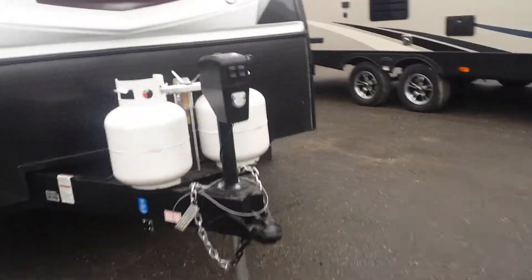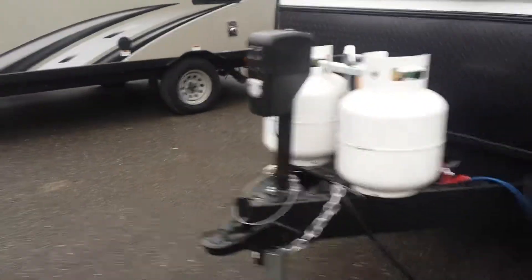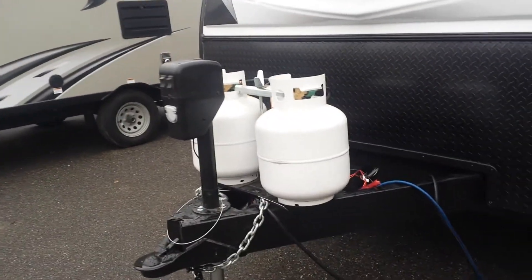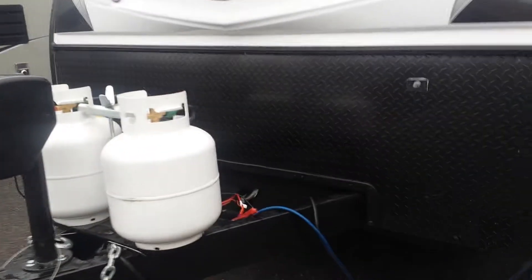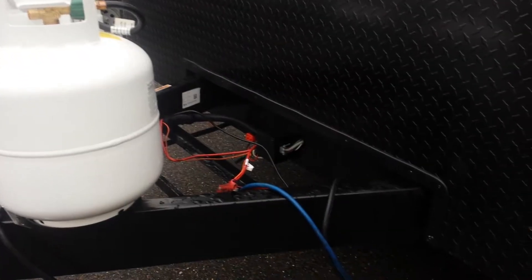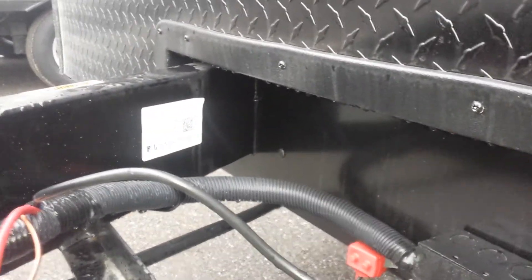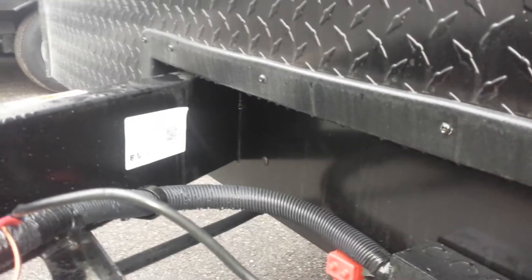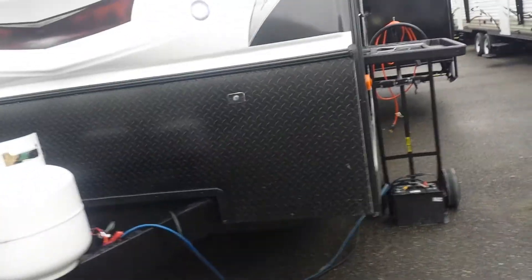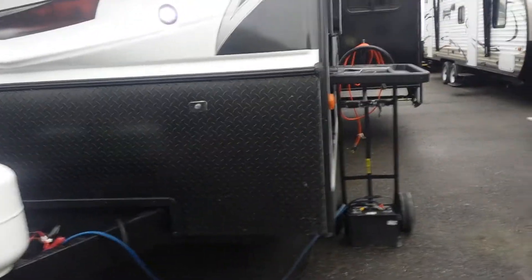Starting off in front, you have the electric jack, which makes hooking up your weight distribution unit a lot easier. This unit is also equipped with Jayco's integrated A-frame — all Jayco products have this. It goes through the flat plate and is integrated to the back and side of the camper, making it much more stable for traveling and stabilization on the road.